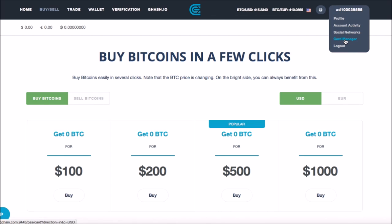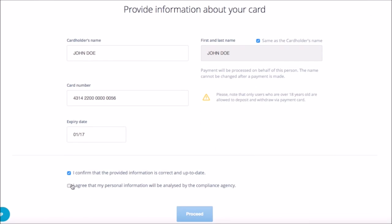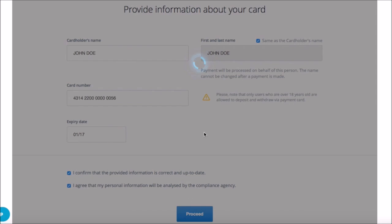First, navigate to Card Manager by clicking your name in the top right corner. Start by entering the cardholder's name as printed on your card, your card number and its expiration date. Click the check boxes at the bottom and press the proceed button to move to the next step.